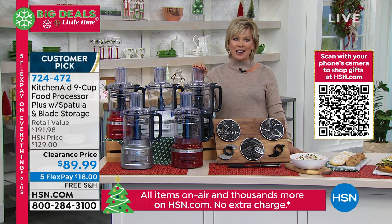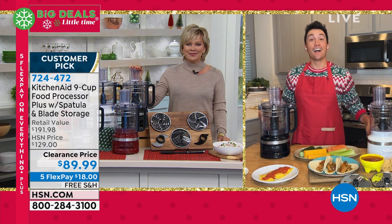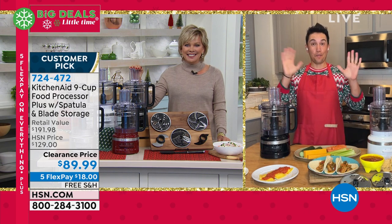Francis Biondi is joining us from KitchenAid to tell us more. Hello, Francis. Hi, Callie. Happy holidays to everyone at home.